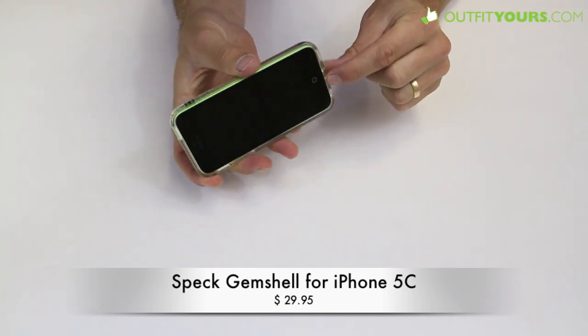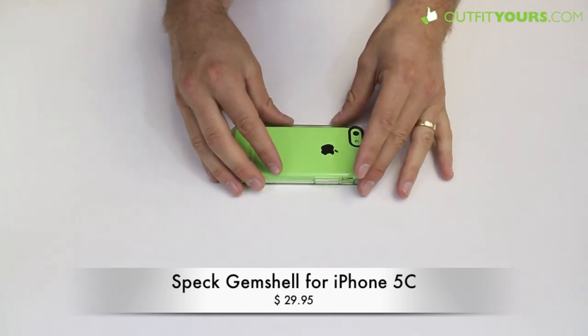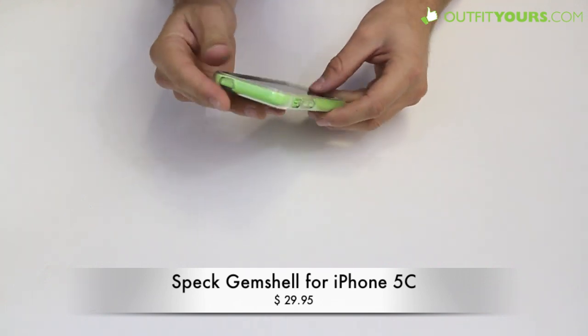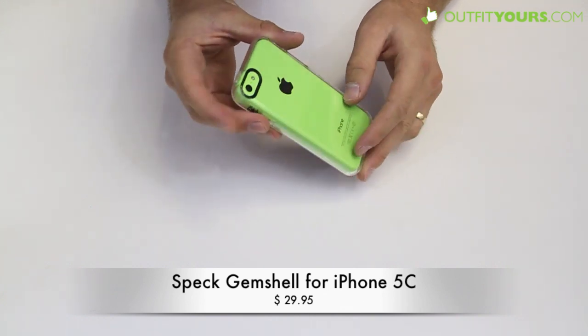This clear rubber material along the edges also acts as a bezel which lifts the screen off the ground if it falls down face first, giving you some good protection and keeping your screen from shattering. Obviously that's not completely guaranteed, but it does add some good protection.